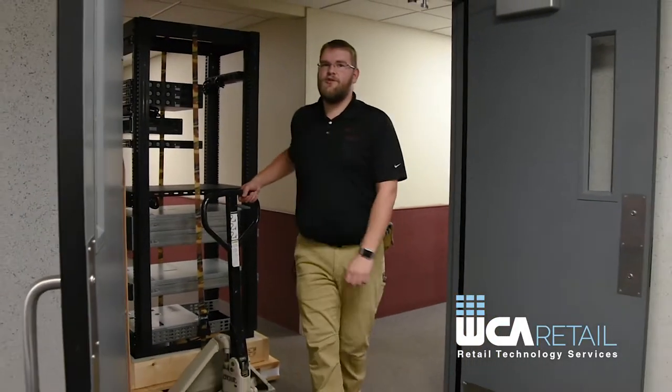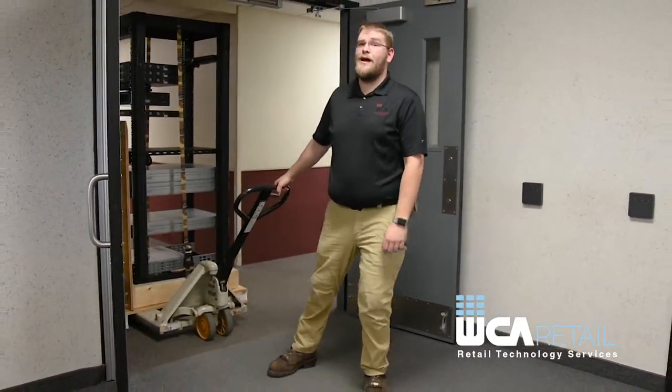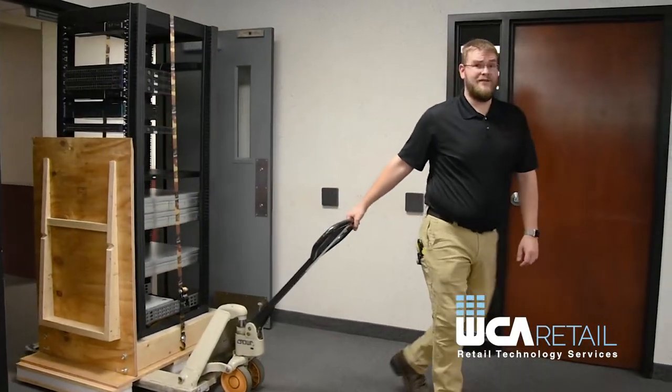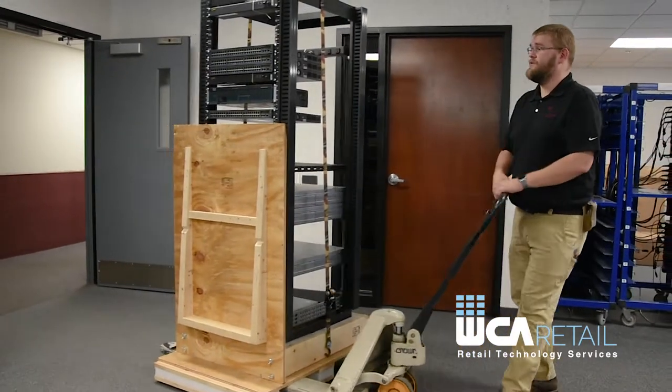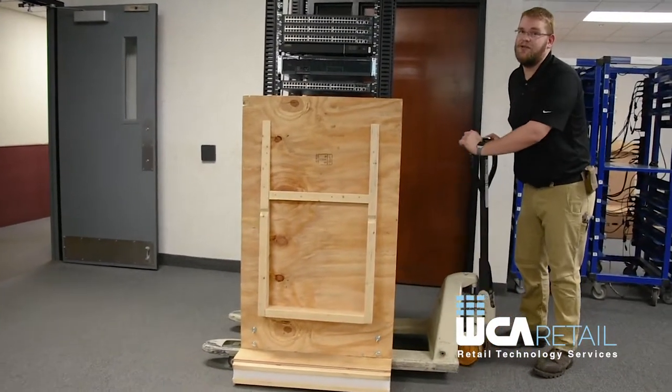Let's take a closer look. As you can see, WCA Retail's 37U rack can fit through a standard doorway on its pallet and a pallet jack without having to be removed, tipped, or any heavy lifting required. This particular rack is also populated with networking equipment and servers to make your on-site installation easier.